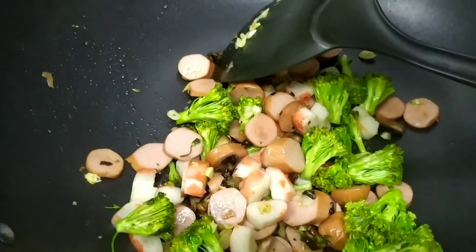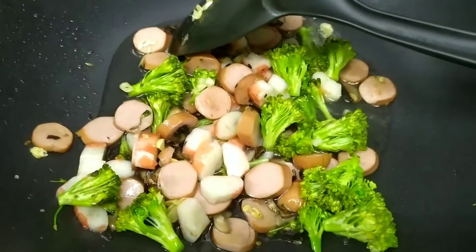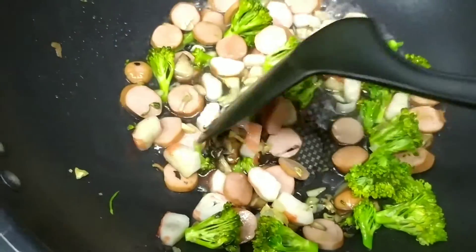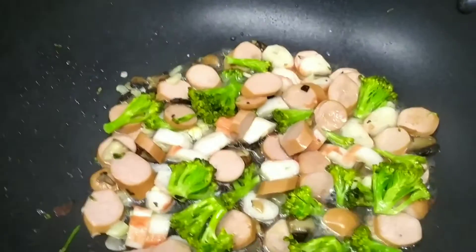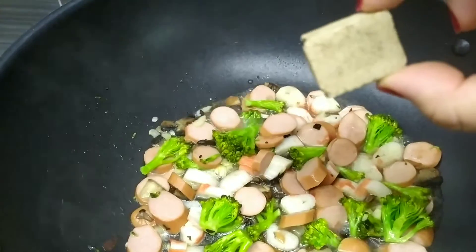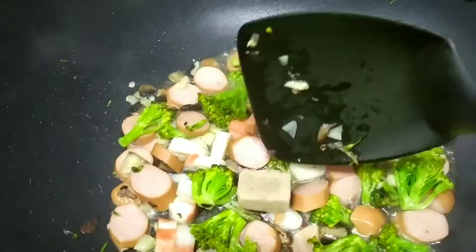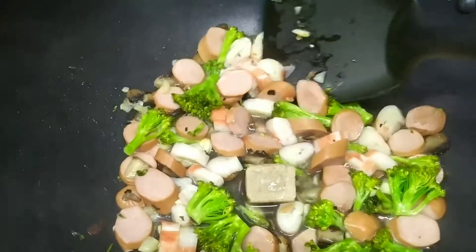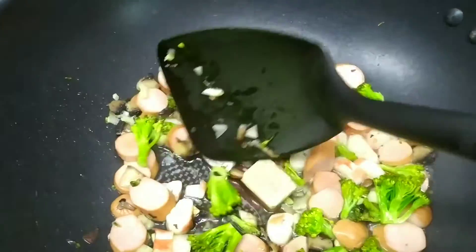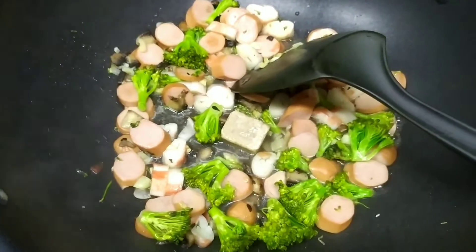I'm going to put a little bit of pasta water, because the broccoli needs a little bit of water, and I'm just going to let them sit there for a bit. Now we're going to put our chicken stock cube in there. Let it simmer a little bit with all the sausages, broccoli, garlic, crab sticks, and mushrooms in here. We're just going to let them simmer together and infuse together.